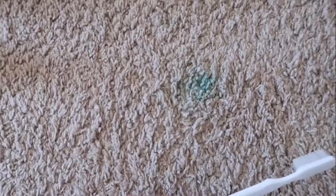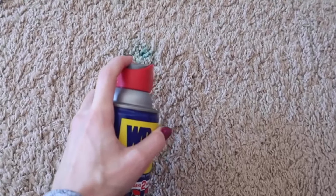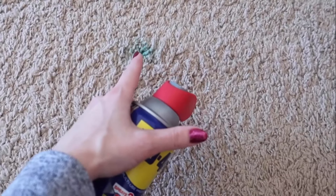You can use it to remove any stains from your carpet. Just sprinkle a few drops of this product on the affected area and keep it for 5 minutes. You will get a clean carpet.